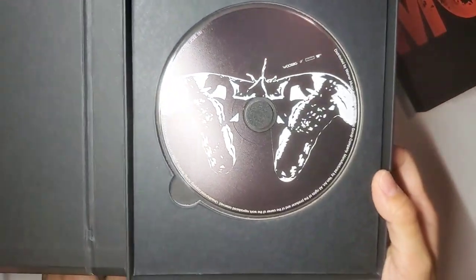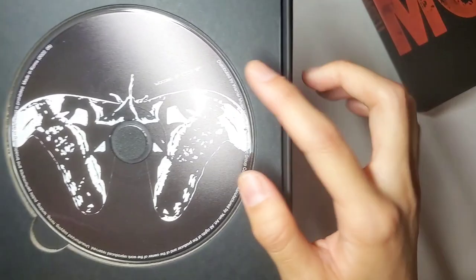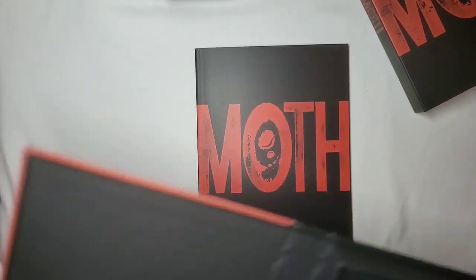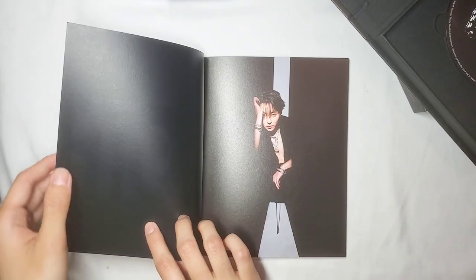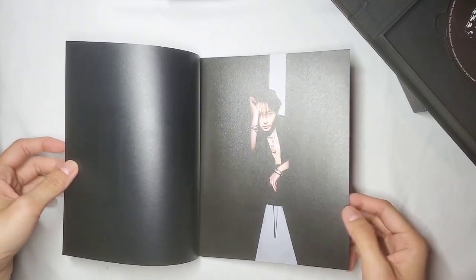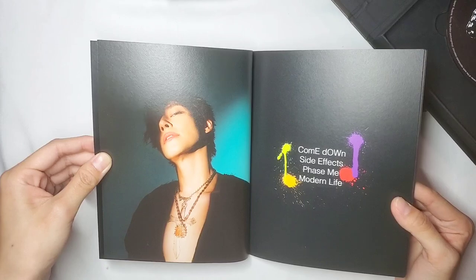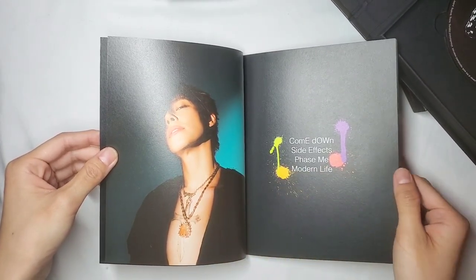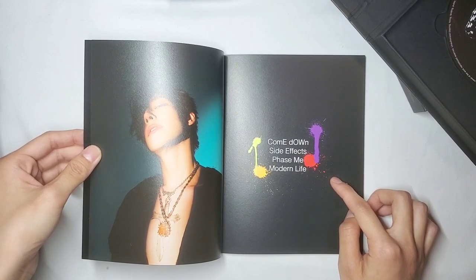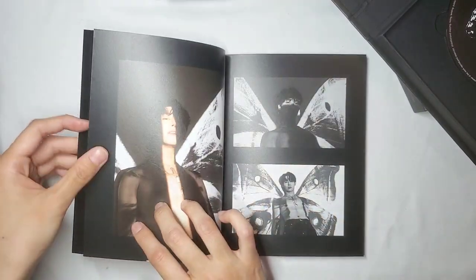I'm going to go ahead and open up our photo book. Wusung — always shirtless, I'm just joking. I love his tattoo. These are the track lists of the album. My favorite is Modern Life, but I really love all of them. I've been listening to this entire album on repeat.